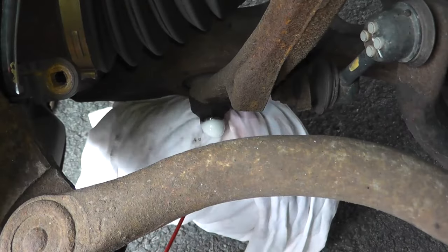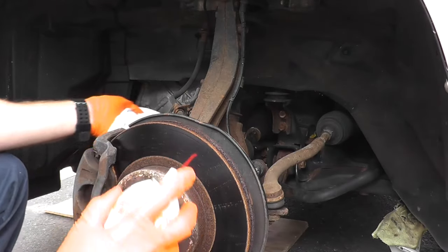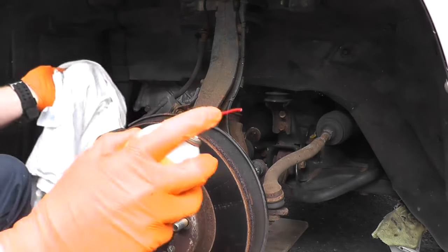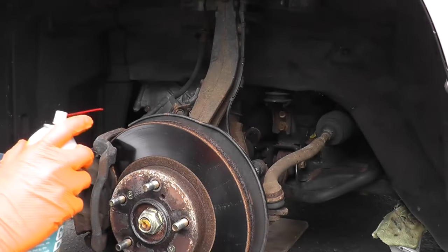In a case like this, this vehicle is 16 years old and lives in the northeast of the United States — really nasty winter weather throughout the year. After 16 years, sometimes these bolts can be pretty nasty to remove and you don't want them to break. So just soak everything down with some penetrating oil.